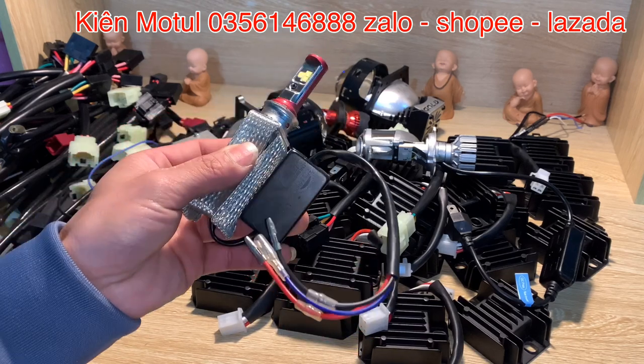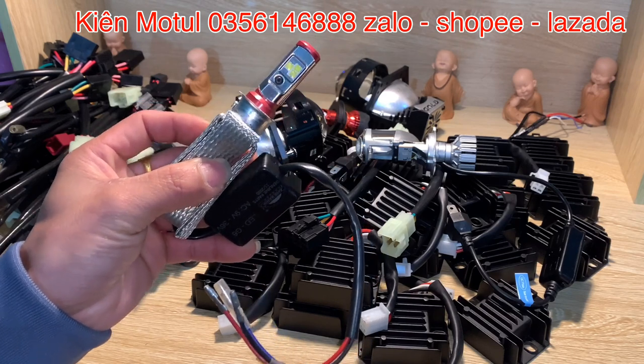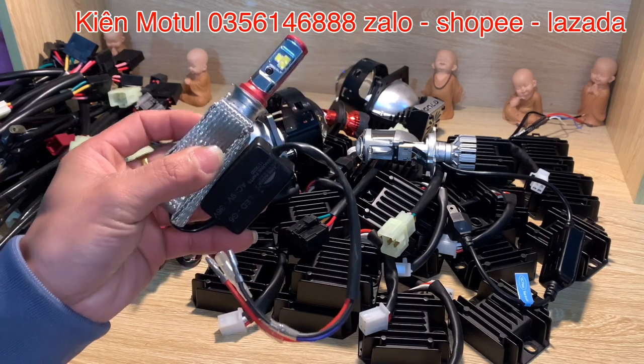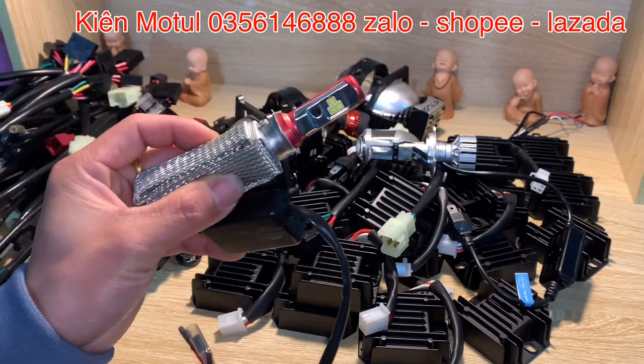Khi chúng ta chuyển sang bóng LED mà chuyển sang điện bình thì sẽ có một vấn đề: điện áp cấp cho bóng này làm việc hiệu quả, cũng như hệ thống điện để đề, đèn, còi, xi nhan được đầy đủ. Thì chúng ta cần thiết phải lên cục sạc. Đây là một cái bóng cực kỳ nhẹ điện, nhưng chúng ta vẫn cần thiết phải lên sạc.